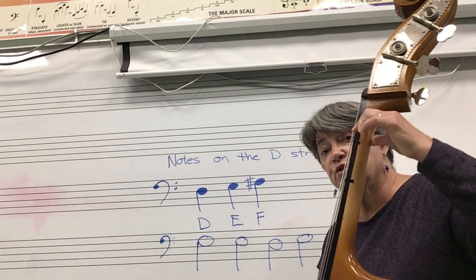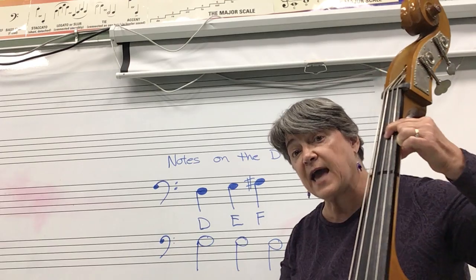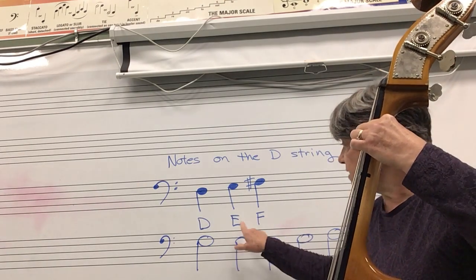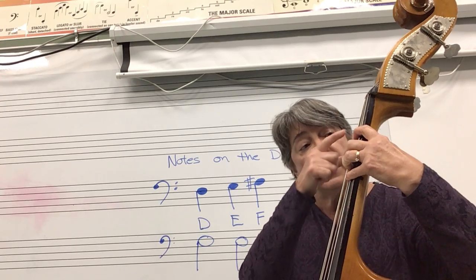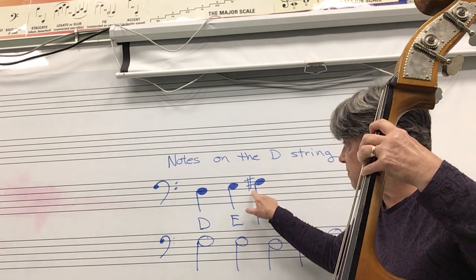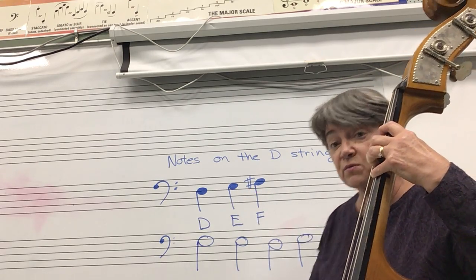E, which is your first finger, thumb around the back, first finger pushing down on the D string — that's called E. All four fingers down on the D string, with your pinky on the second tape and your first finger on the first tape, is called F sharp. Notice that it has a little hashtag on it — that's really important to notice.